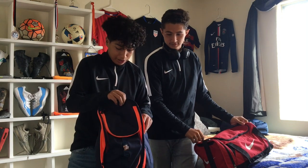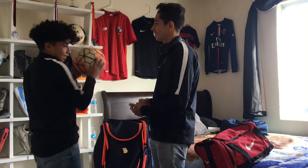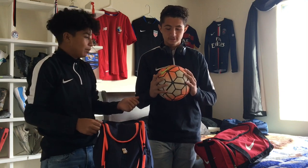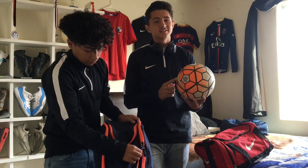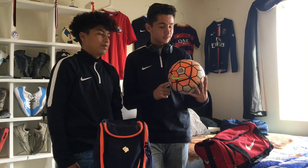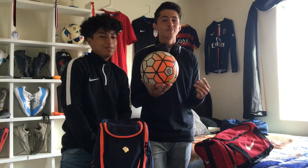First off we're gonna start with the balls. So this is the top-end match ball — if you want the best, you gotta go with this one. But you gotta pay the price — it's expensive, just this one ball is $160.